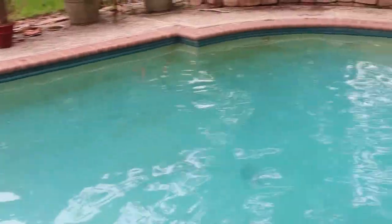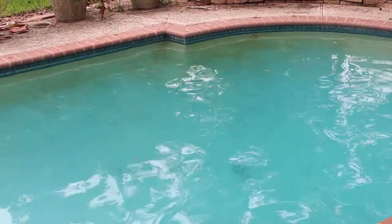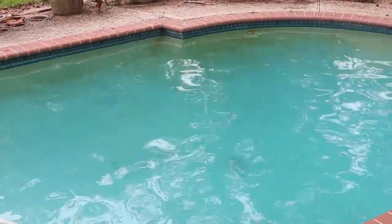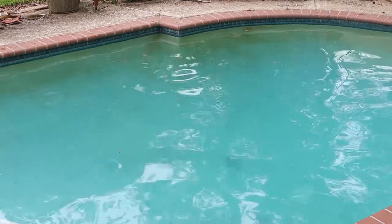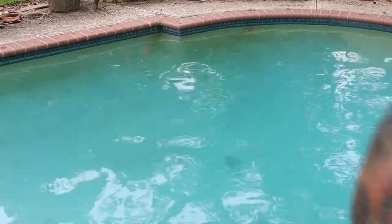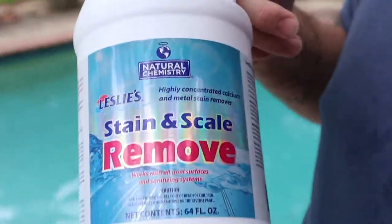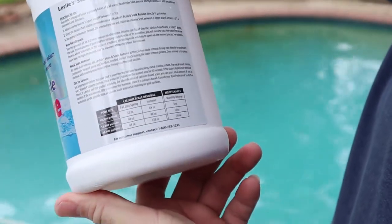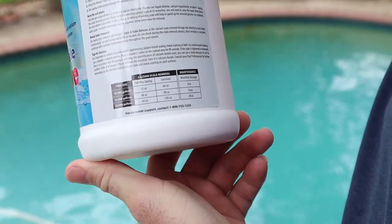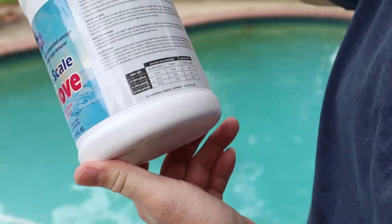Another little thing we're gonna do today - see the scale? Look how dirty it is inside of my pool. I'm having a problem getting that up. So I talked to the lady at Leslie's, look at what she gave me - some stain and scale remover. 32 ounces for spring and fall, 64 ounces for the summer for 10,000 gallons. 15,000 gallons is 48 ounces.